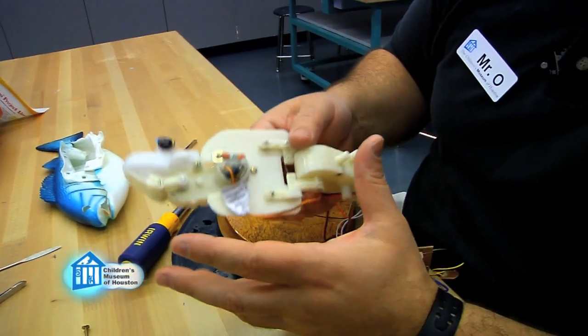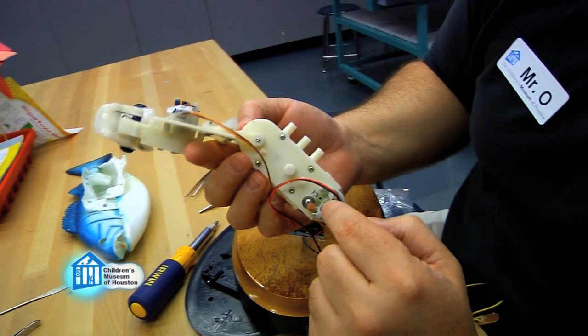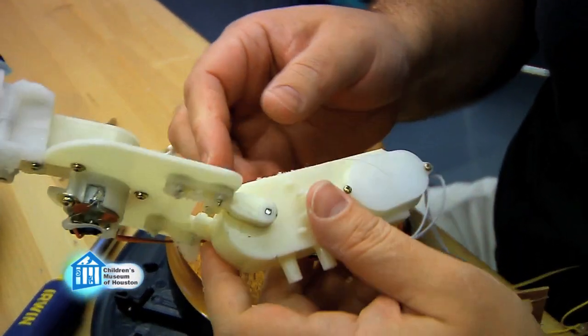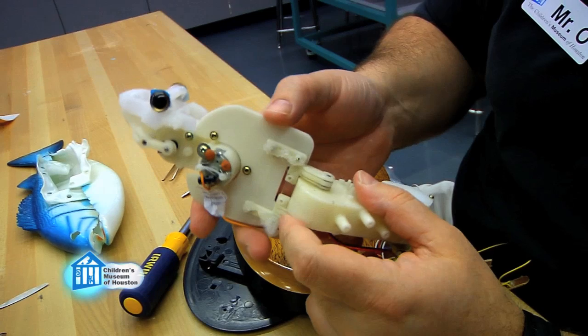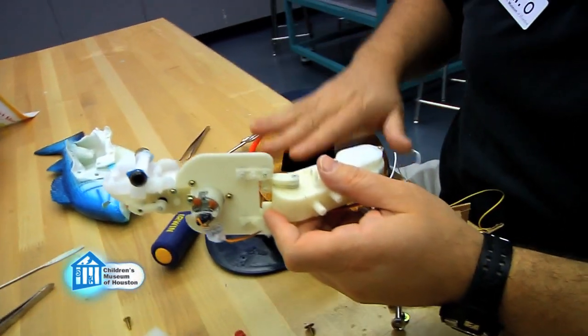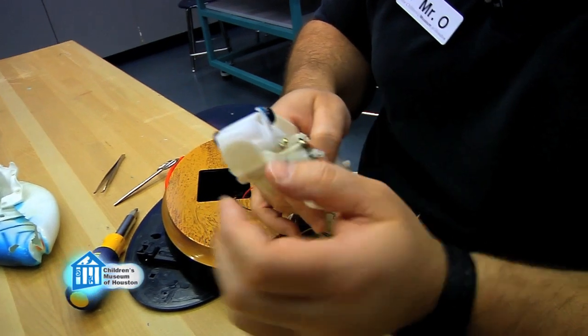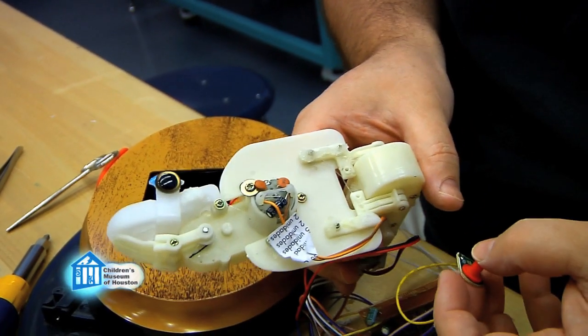Here's the actual guts of the fish itself. You can see there are two different motors that control the fish: one of which causes it to move back and forth, so it tilts away from or towards the plate. The other one controls the mouth actions. So if we activate it again...